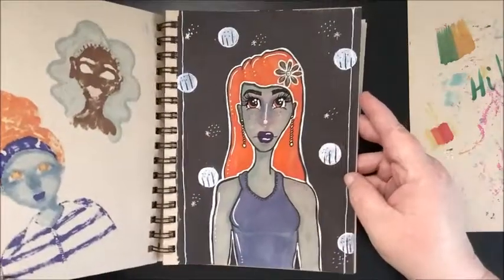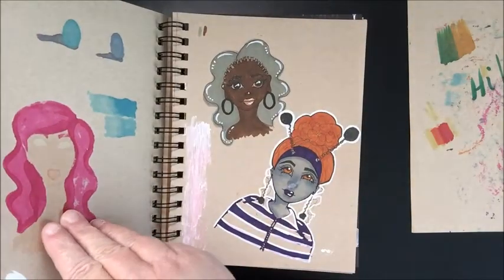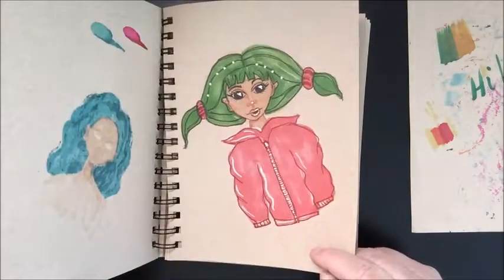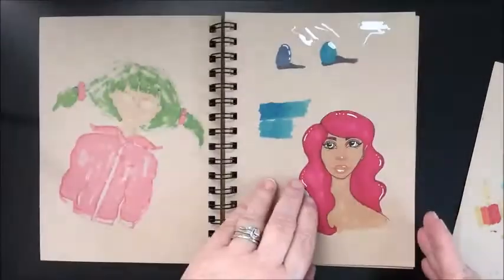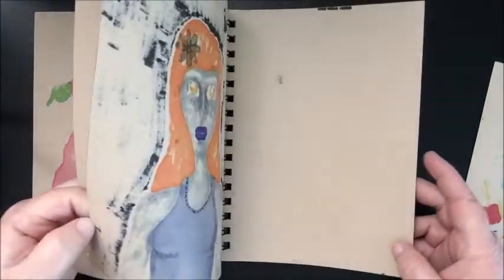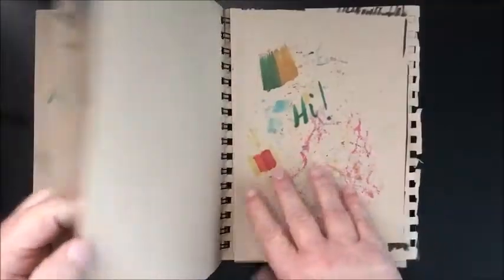These are some girls that I drew in the past — I like her, she's cute, a little alien girl. Okay, so that's that.